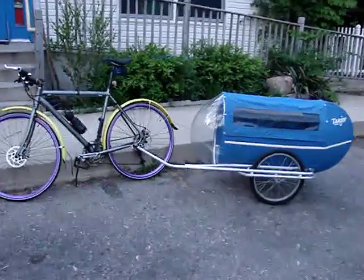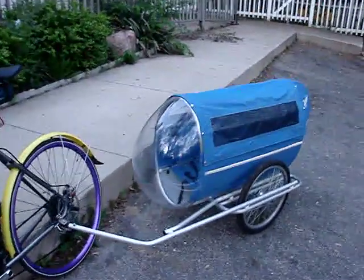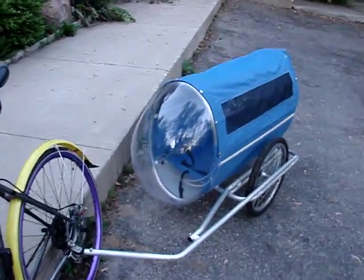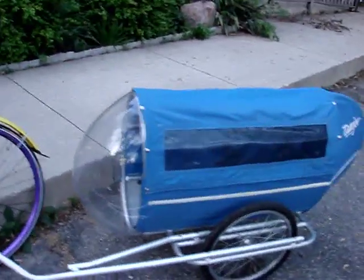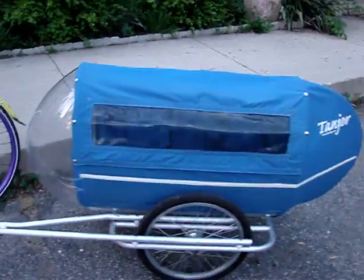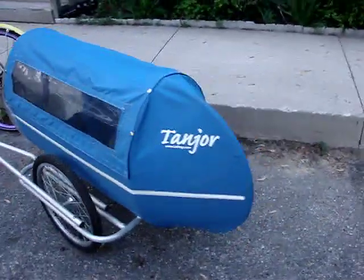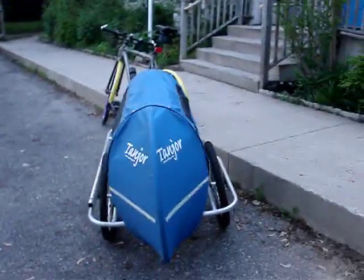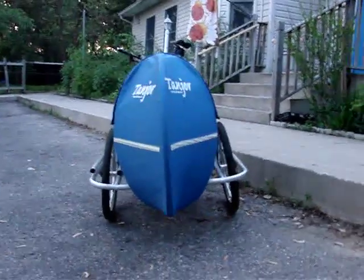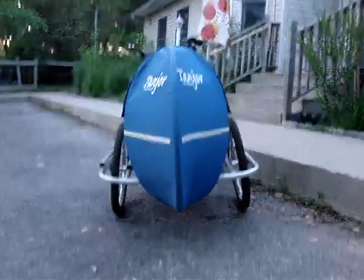This is fully canopied. It's got the plexiglass bubble on the front. It's got two full-length windows on the sides, and it tapers back.